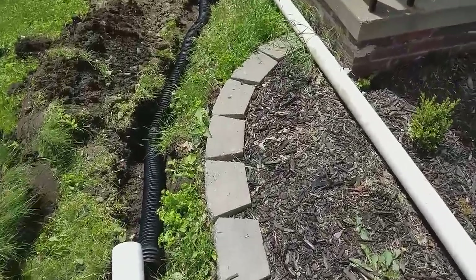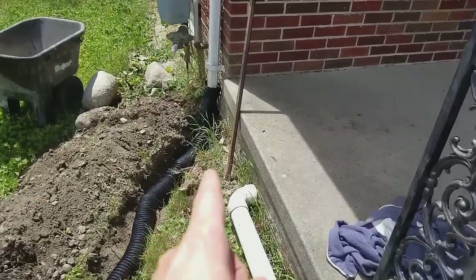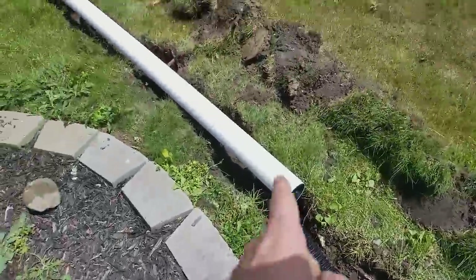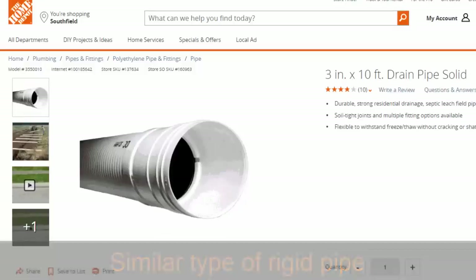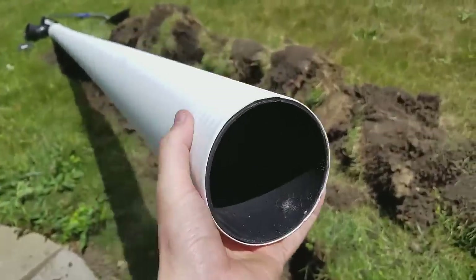What I did is I went to Lowe's and I bought this section of black solid corrugated pipe, and I'm going to connect it to the downspout and bury it just below the surface. I also bought this section of irrigation pipe — it's actually thin, it's not a PVC pipe, but this is solid as well.